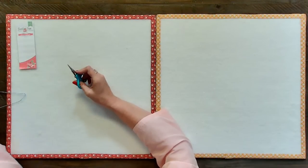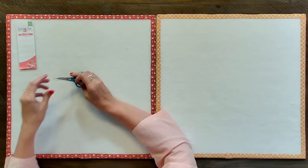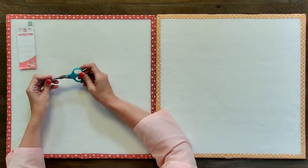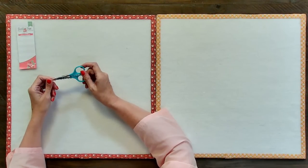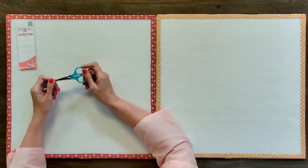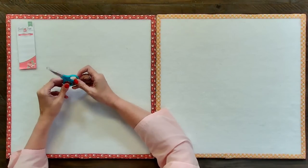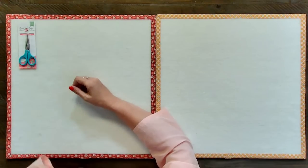Sweet Snips are made in Taiwan and they are extremely sharp. They move really fast and have a comfortable grip — not hard to use at all. These are smooth and very sharp. The other great thing is they come with a cap, so if you're traveling and you put them in your cross-stitch bag, they won't interfere with your works in progress. They come in one color: aqua.